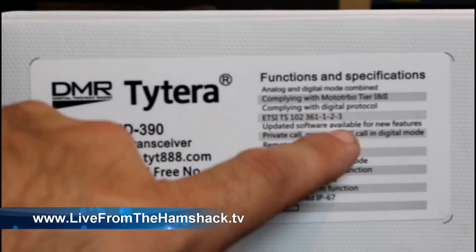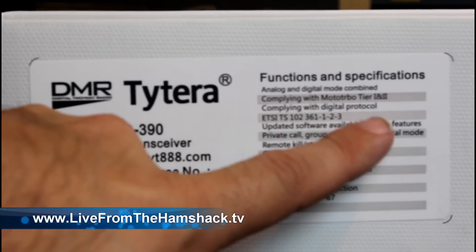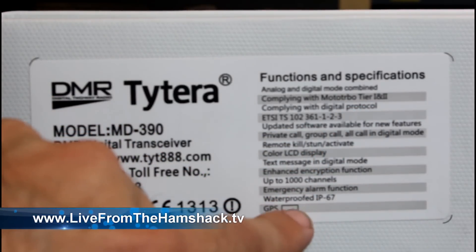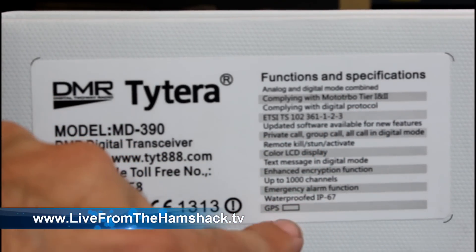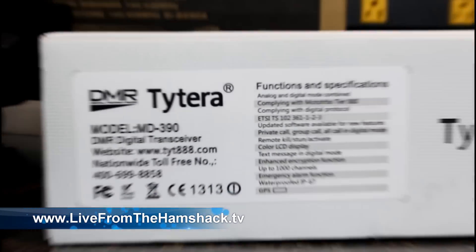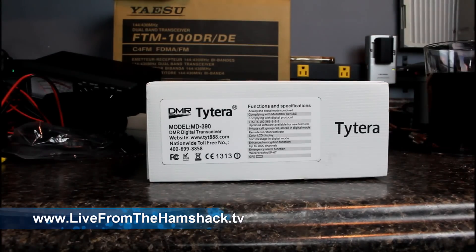The label reads model MD390, complying with Moto Turbo Tier 1 and Tier 2. It also lists waterproofing IP67 and a GPS function, but this unit does not have a GPS function. At the time of this video, the GPS version is not available yet — TYT is planning on adding that later. This is the UHF model.